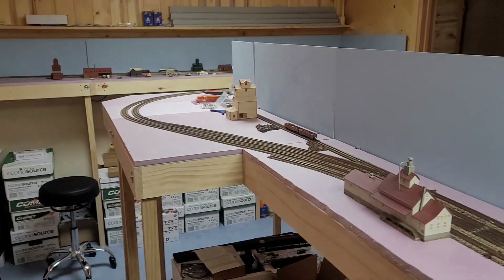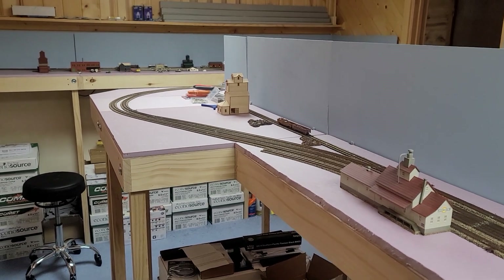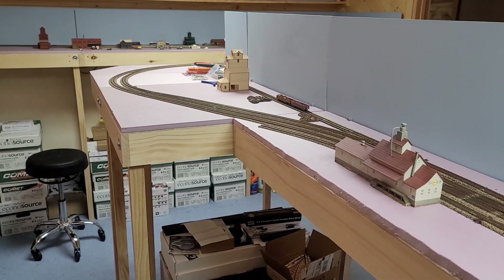Hello everybody. It's been a long time since I did an update on the layout, but I'm going to walk you through some stuff that I've been working on, and then I'm also going to walk you through something in progress here today.